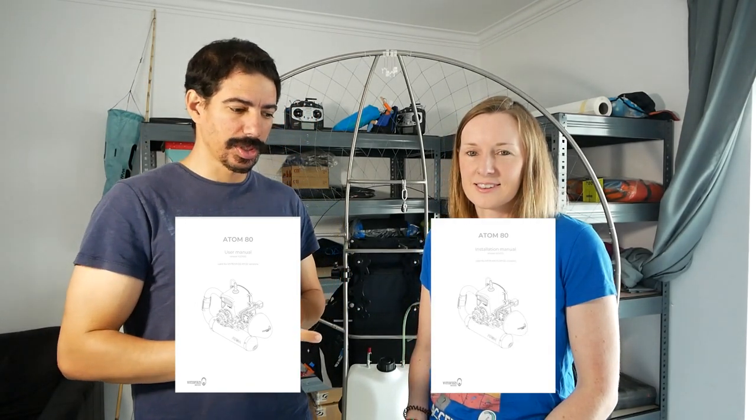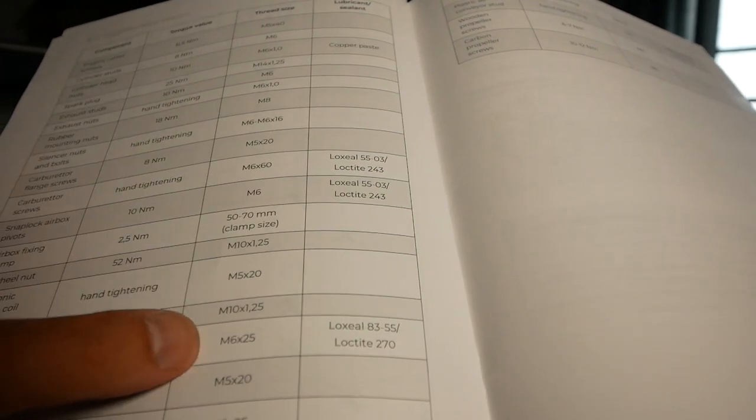Just a quick disclaimer: we're not approved paramotor mechanics or installers or anything. We're doing it at our own risk. If you do this yourself, you should do your own research. One thing we both did is read the user's manual and the installation manual, top to bottom. So, we're just documenting how we did it, so we can learn and share it with you guys. Let's build!